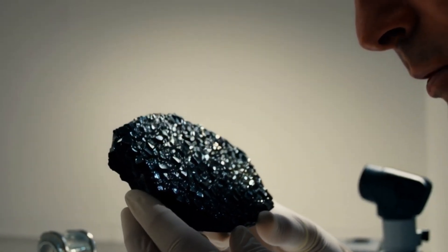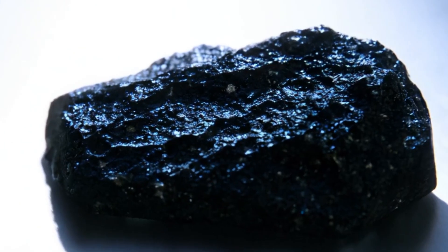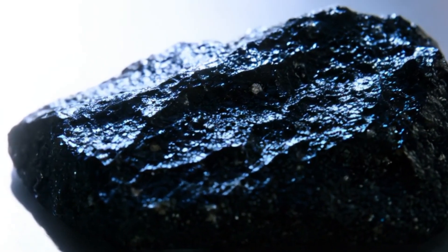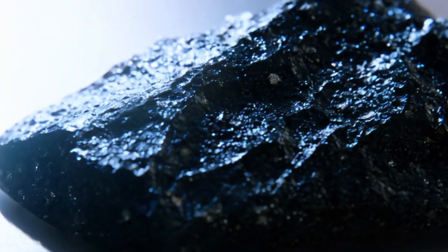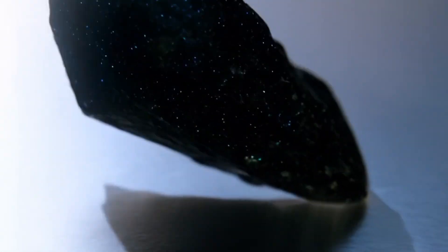Examine the surface texture: natural carbonado often has a granular or porous surface, instead of the smooth, glassy texture common in imitations. Also consider shape and habit — many rough black diamonds do not show sharp, well-formed crystal shapes like transparent diamonds; instead, they may look irregular or rounded.